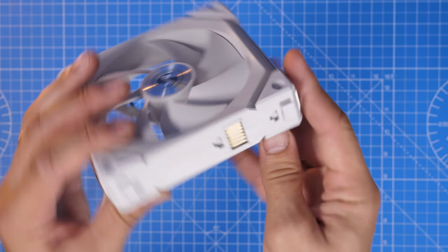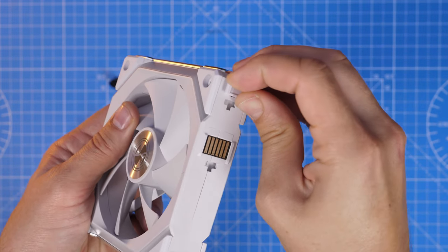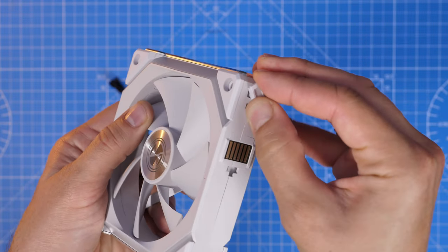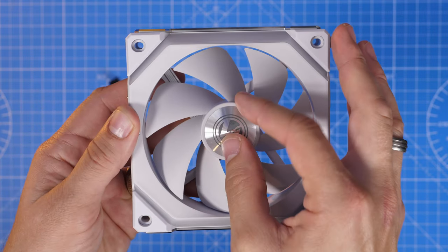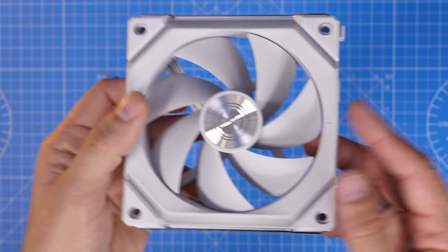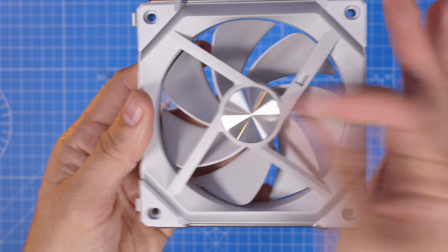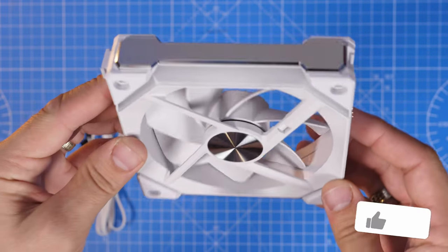Interestingly, these clips can be removed, which is useful if you're installing it on a radiator or in a system with a liquid-cooled setup where you need fans to be flatter at the very edges. You can just twist those clips off and take them out of the way if you don't need them — for example, if this fan is at the end of a chain. These fans can be daisy chained together and clipped in, connected up into groups of four, up to a maximum of 16 fans per controller.